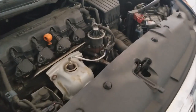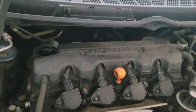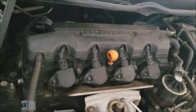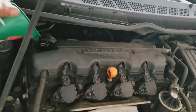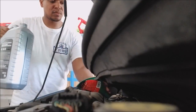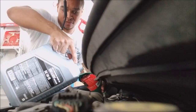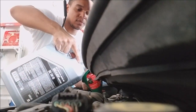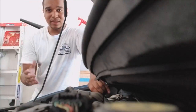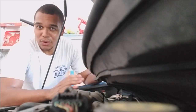Now it's time to refill the engine with oil. On the Civic non-Si model it requires 3.9 quarts — approximately four quarts of oil. You never want to put too much oil in your motor. Never put too much oil in your motor or you'll have issues with oil getting into your cylinders.